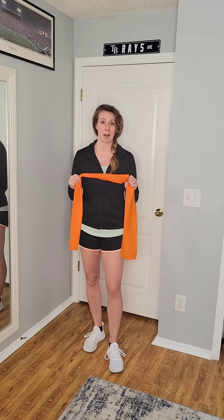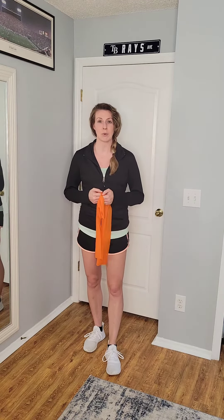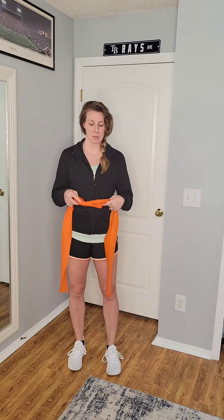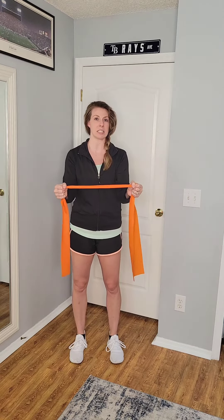All you need is your Posture PT exerciser and a good open space. You can do this in either standing or sitting, whatever feels most comfortable for you. Start with your hands at the center of the band and then open up a little bit to get about a moderate amount of resistance.